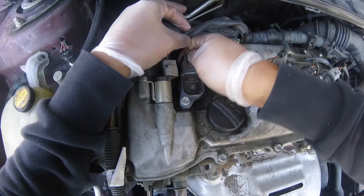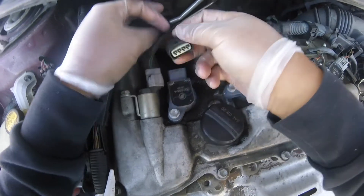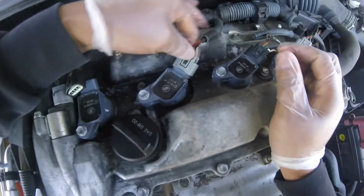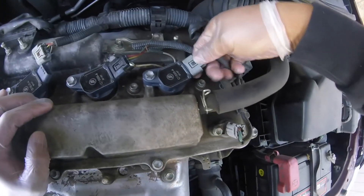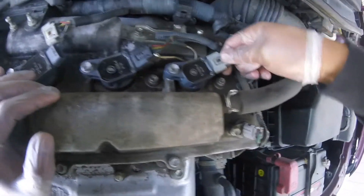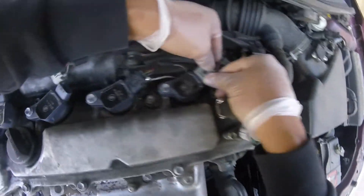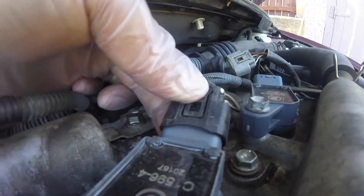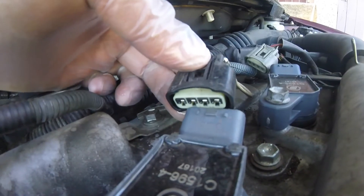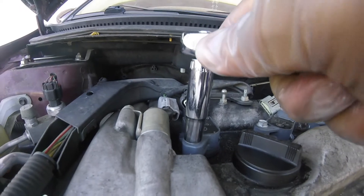We're going to take all the connectors out first — just press and pull. Going to the second one, push and pull. The second one is out. On to the third one — push the clip and pull it out at the same time, wiggle it. On to the last one and it's out.